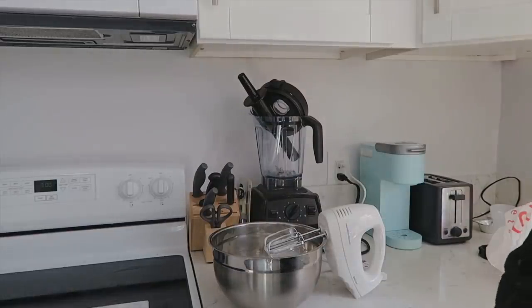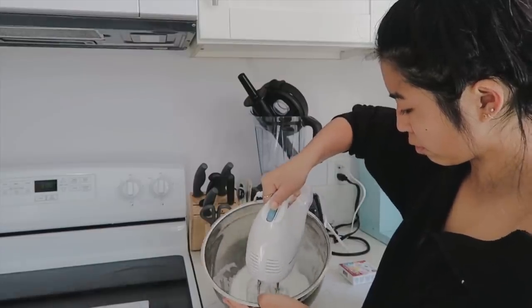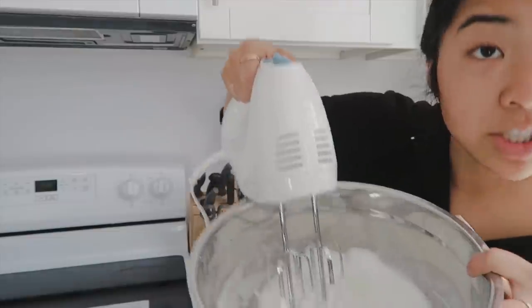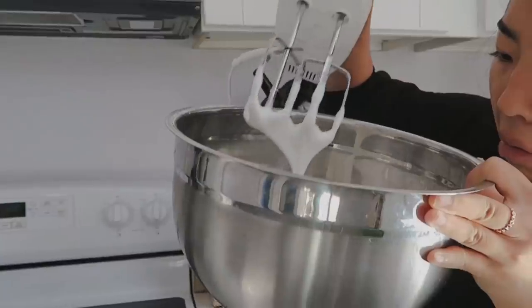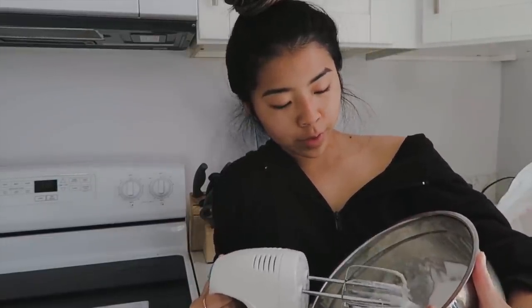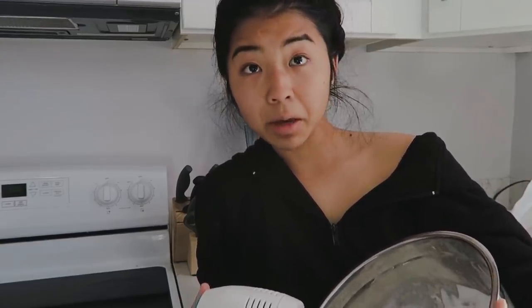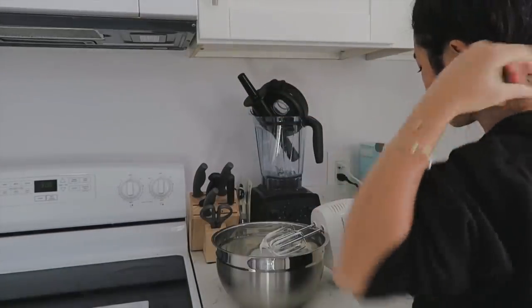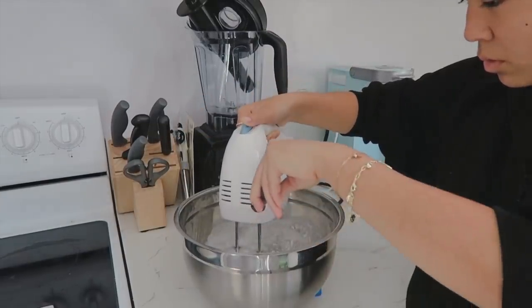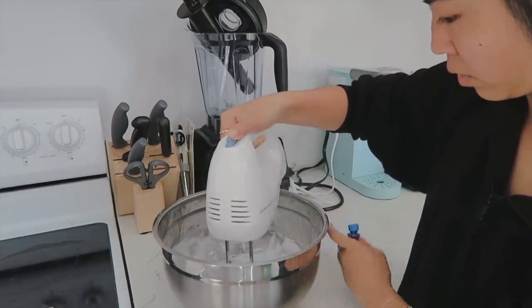I swear if this doesn't make stiff peaks I'm gonna lose it. Spoiler — yay, it started making stiff peaks, or at least I think so. I still don't really know what they are, but this is me mixing it for another 10 minutes. This is stiff peak — close enough, I don't know. We're just gonna add the food coloring and bake it and see if it tastes good. What color should we do — blue, purple, pink? Okay, we're doing light blue.